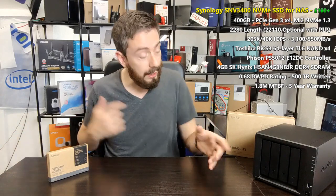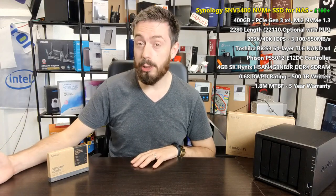Synology has made the jump into SSDs in two separate tranches. First, there's their SATA range, the SAT 5200 — enterprise-grade 2.5-inch SATA SSDs arriving in three or four different capacities. These are designed primarily for their FlashStation series, like the 10-bay FS1018 and larger units like the FS6400, as well as the expansion unit announced recently in the 2021 series.